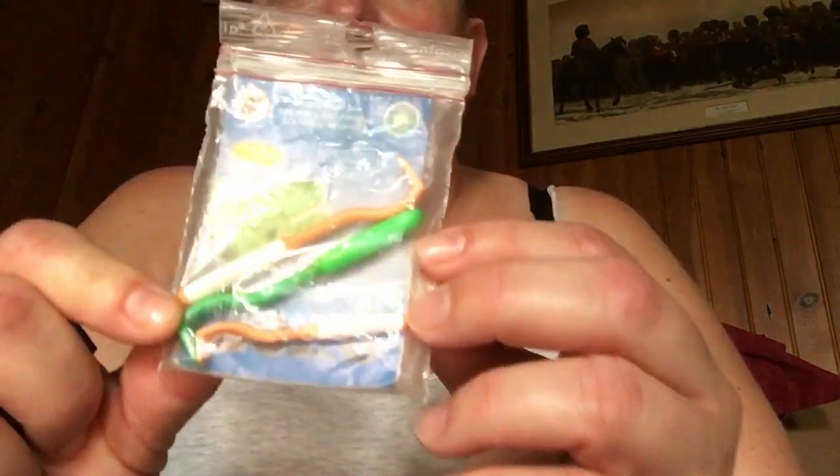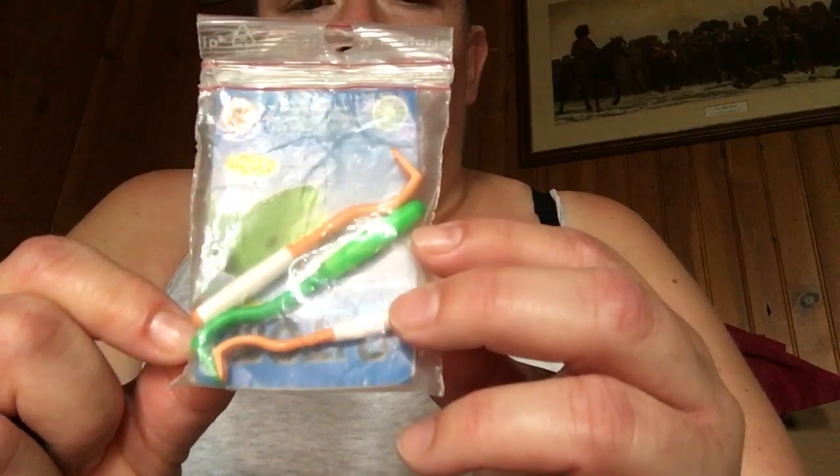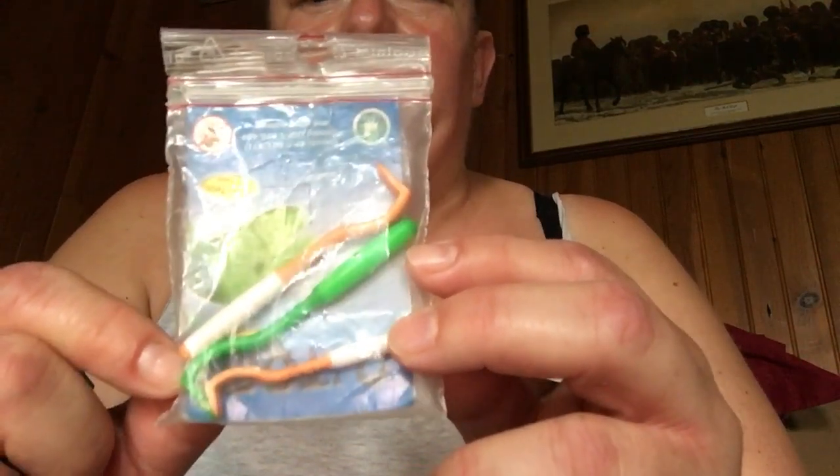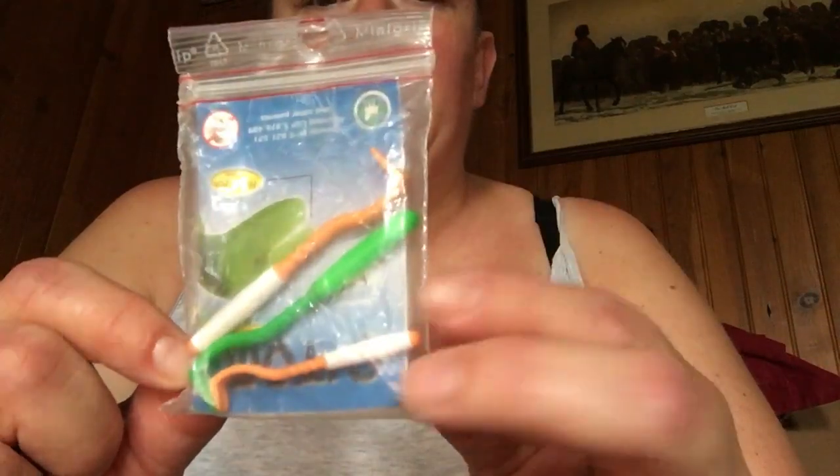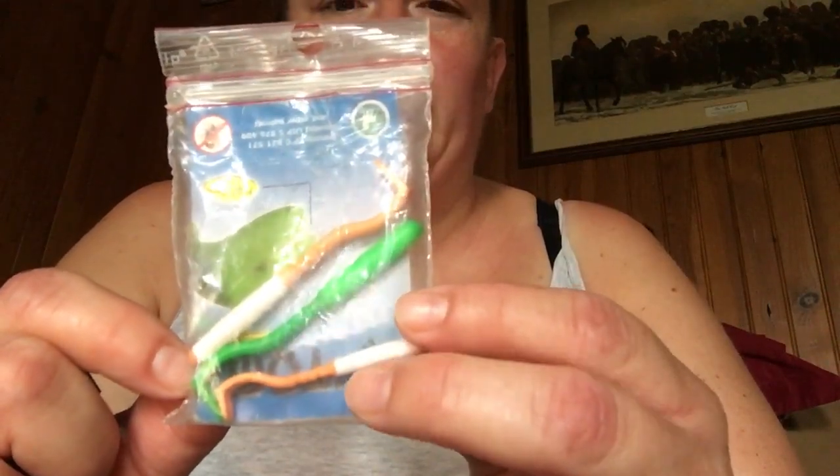Good morning everyone. I thought I'd do a second part to the video about ticks — this is the little tool here that we purchased from the fair, or you can get them at animal pet shops.